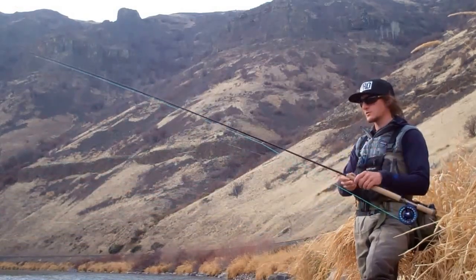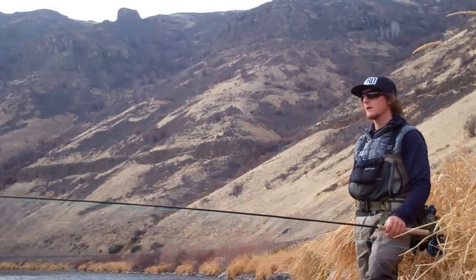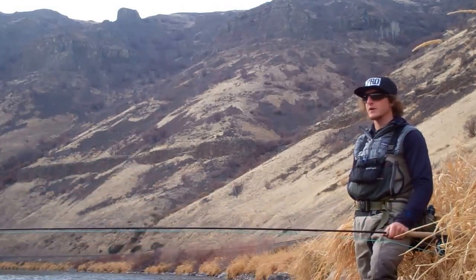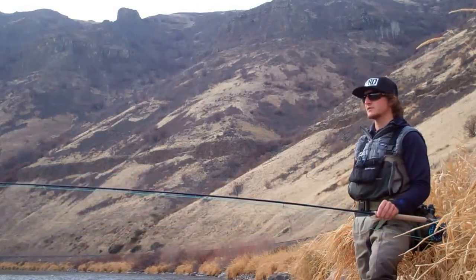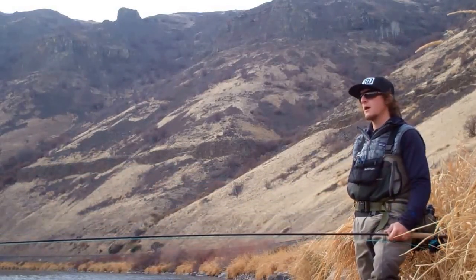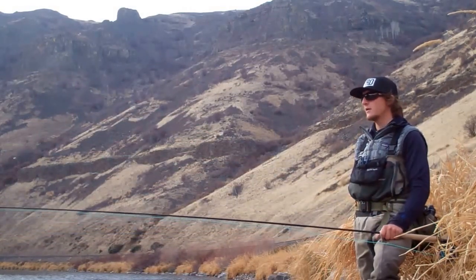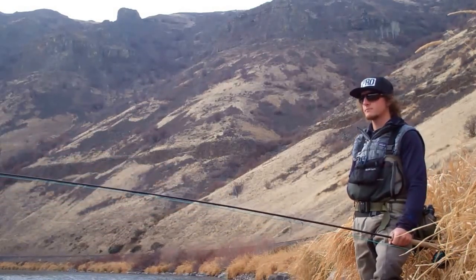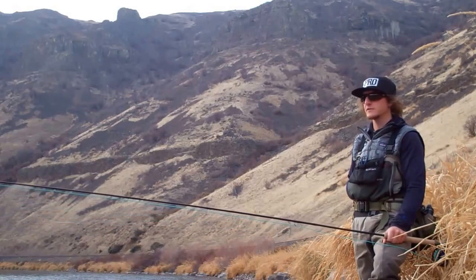This rod really throws whatever you correctly line it with amazingly. I have not found a better rod for doing this style of fishing that I'm doing today — on a high bank with a heavy tip and a heavy bug on foot. You just can't beat the versatility of this rod. So the Sage 51-16-1, 11.5 foot 5 weight — incredible switch rod, the best one I've found. Pick up one of these rods, line it correctly, and it'll do anything you want it to do in any scenario.